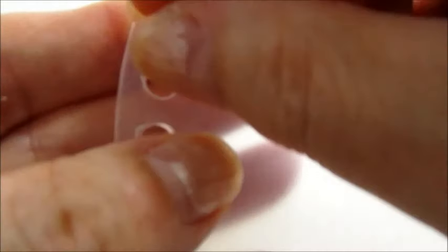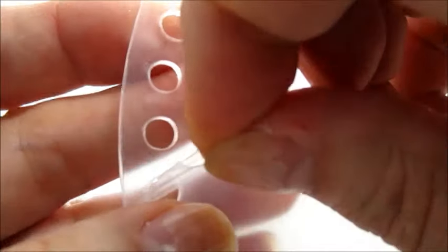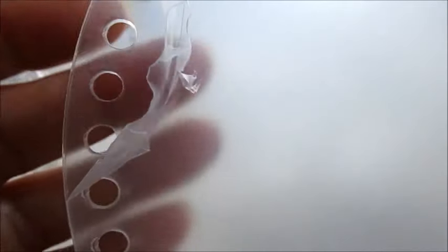Vi faccio rivedere nuovamente il codice. Voglio mostrarvi anche la pellicola — guardate come protegge il dischetto. Una volta tolto questo, dopo la lavorazione, diventa più trasparente.